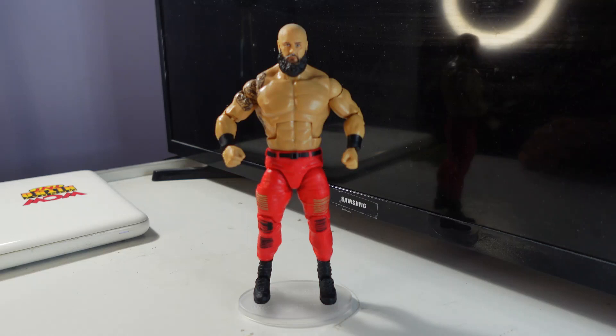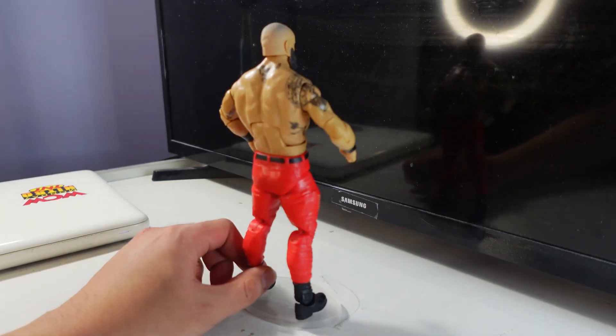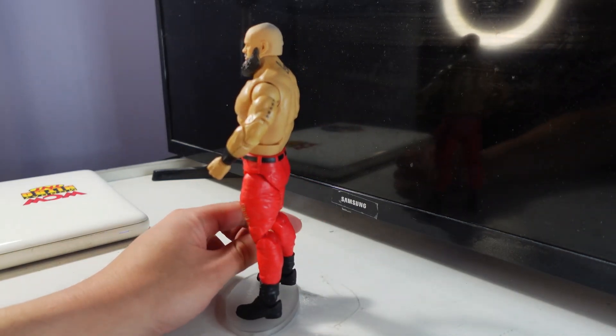Here is Braun Strowman without the cloth goods shirt, just in his wrestling gear with the tattoos on display. Looks amazing — absolutely jacked figure.